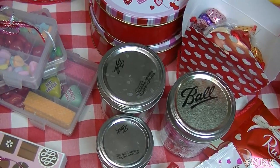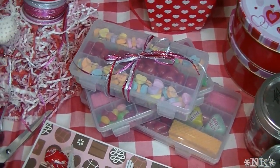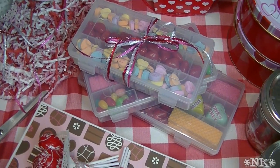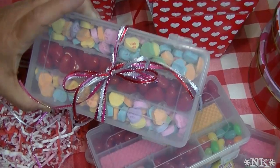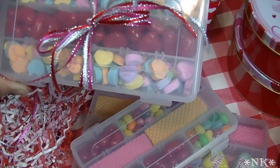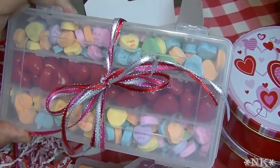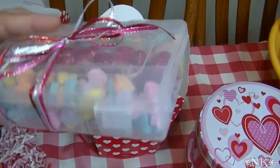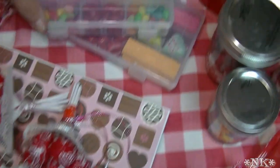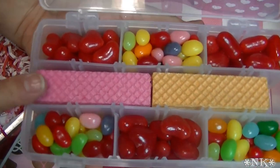The next idea — which I think is really cute, and I saw someone else do this — are little plastic organizers like you find at the hardware store, craft store, or Walmart. These happen to come from Tractor Supply and were on clearance for a dollar. In one I put conversation hearts and cinnamon hearts without any of the dividers. How cute is that — you can give it to a guy, and he can use the container for screws and nails later!